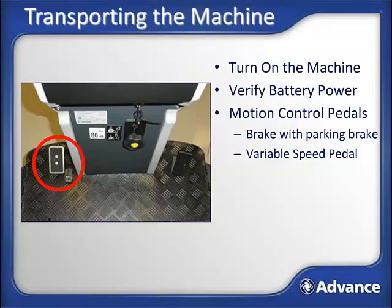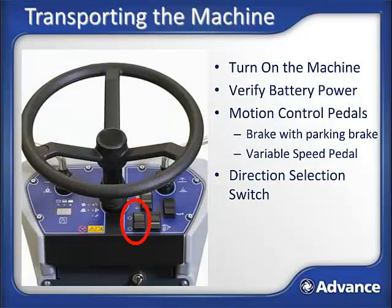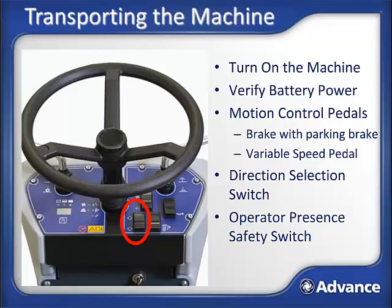To release, just press the brake again. Make sure the parking brake is released before trying to transport the machine. On the dashboard is a travel direction selection switch; the default is forward when you turn on the machine. When in reverse mode, the machine will have an audible backup alarm sound. The SW4000 includes an operator presence switch — a switch in the seat that must be triggered by the weight of an operator to allow motion to begin.